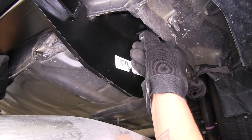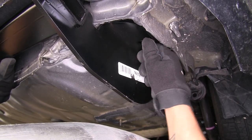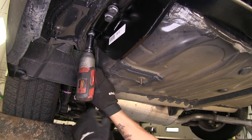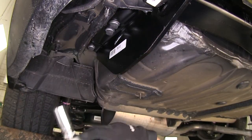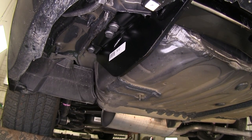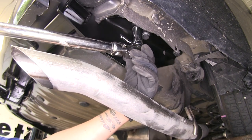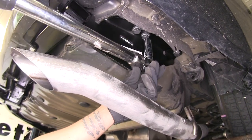I'm only going to get one bolt in on each side — just enough to support the hitch — so I can get the rest of my hardware in place. I'll come back with a 19-millimeter socket and tighten up all my bolts, repeating for all the remaining bolts. Then I'll torque all my bolts down to the specified amount in the instructions.